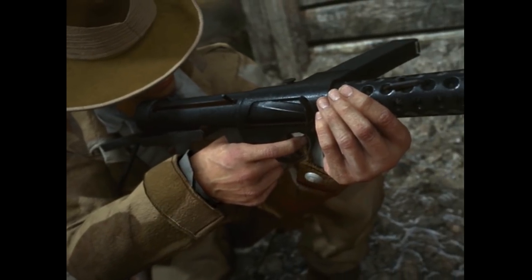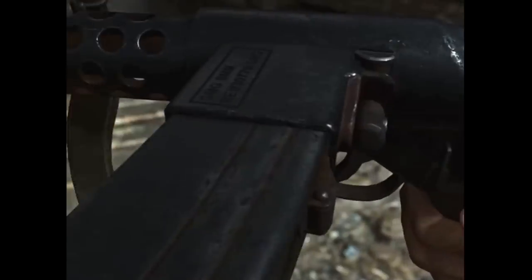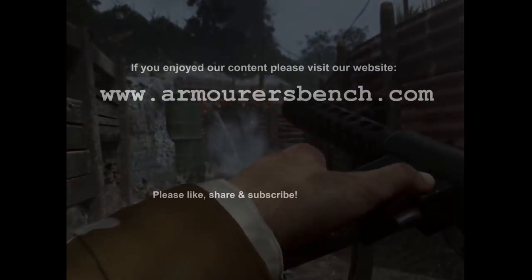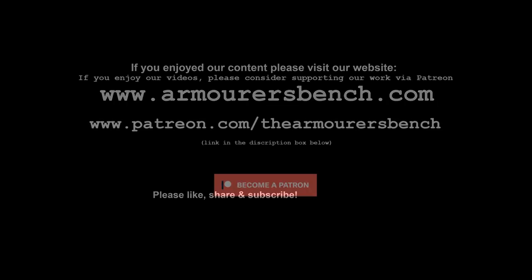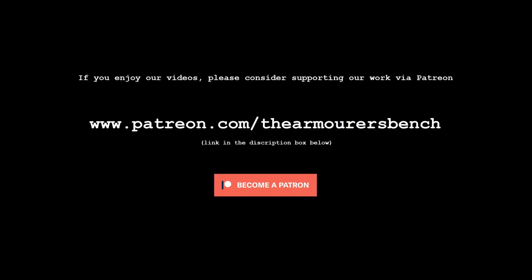So it was interesting that Call of Duty decided to add it to the game. Thanks for watching guys — I just thought it'd be fun to take a quick look at the game's unusual artistic impression of the Sterling. Don't forget to like, share and subscribe, and you can also support us over on Patreon. Thanks again for watching, see you in the next one.